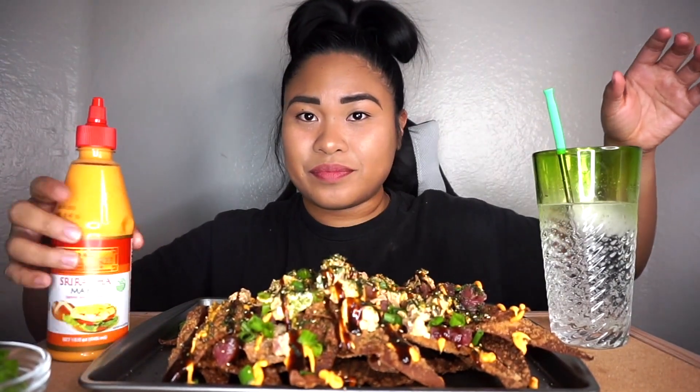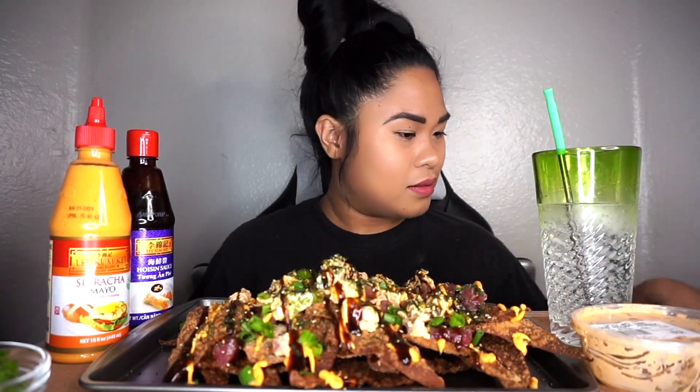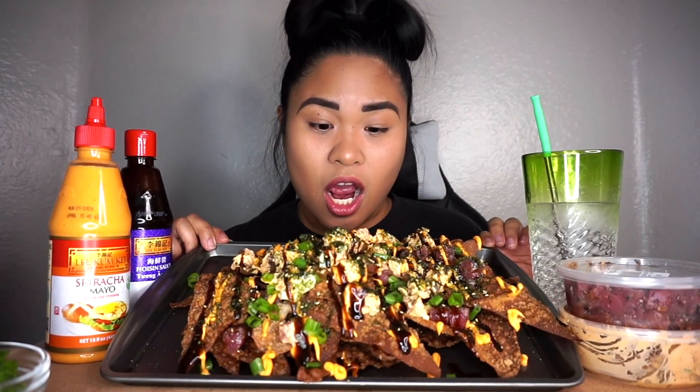Let's go ahead and do a thumbnail. I'm gonna put these on the side, let's make it look presentable. All right, in three, two, one. All right, that's good enough guys.